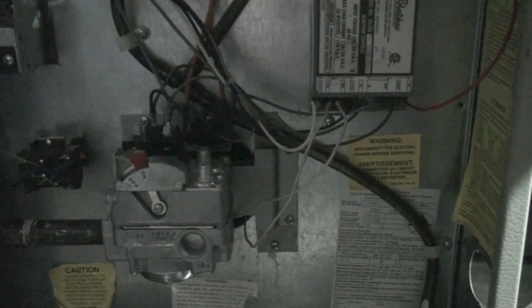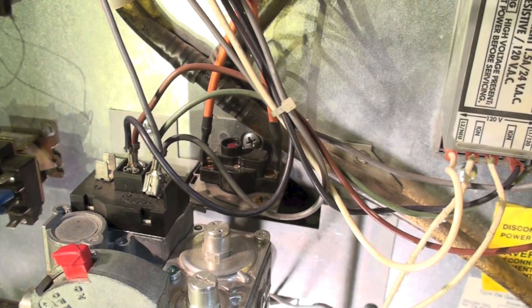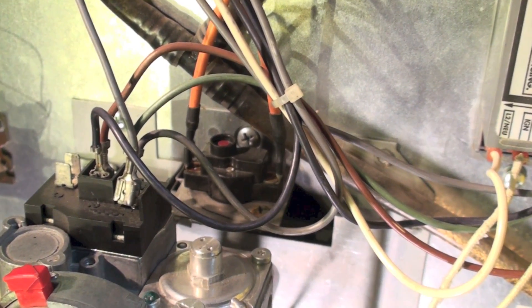Let me get close here and get some light on it. There is a rollout switch on this thing — you can see it right there. It's got a red button on it because it is a manual reset. If it kicks off, that shuts the furnace off — the inducer will stay on but the furnace won't heat. So that's kind of the last line of defense.